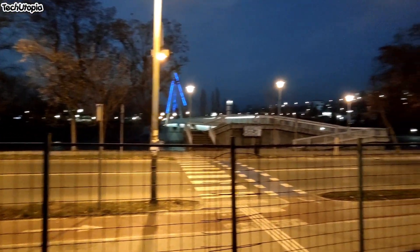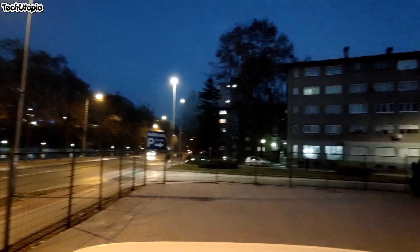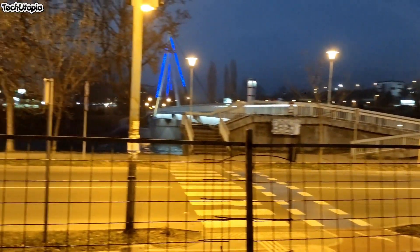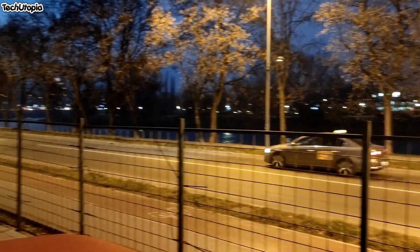This is the ultra wide camera lens at night. With the ultra wide lens, light doesn't come in as much, so we're switching to the main camera. With the main camera you can see a big difference — more light comes through the lens and the video quality is better.